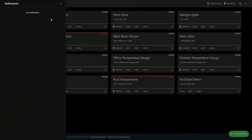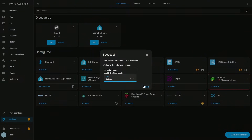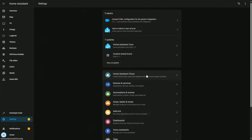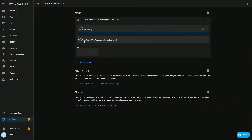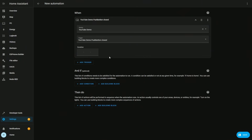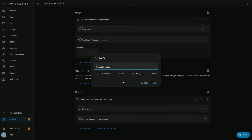Now let's add a quick automation. Before we can use this device we need to add it to ESPHome — if I go to check for new devices, the device is there and I can add it. I've added 'YouTube Demo' successfully to the configuration. Now we go to Settings, then Automations, and create a new automation. I add a trigger, go to Devices, search for 'YouTube Demo', and my trigger is: when the YouTube push button is closed. Then I add an action, go back to YouTube Demo, and toggle the relay. Save it and call it 'YouTube'.